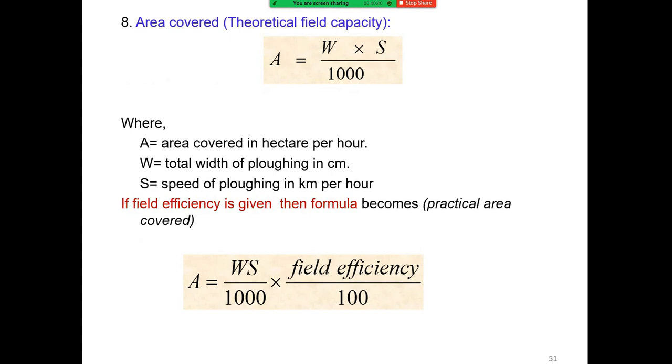The theoretical field capacity is calculated as: A equals W times S divided by 1000, where A is area covered in hectares per hour, W is the total width of plowing in centimeters, and S is the speed of plowing in kilometers per hour. Field efficiency is calculated as: practical area covered A equals W times S divided by 1000 multiplied by field efficiency divided by 100.